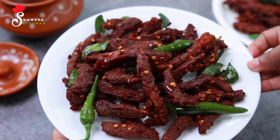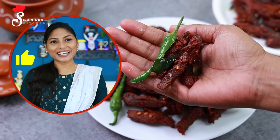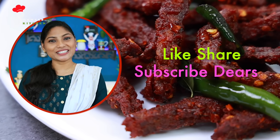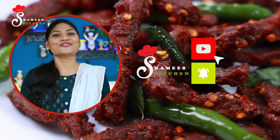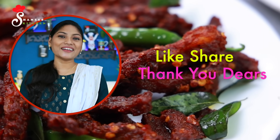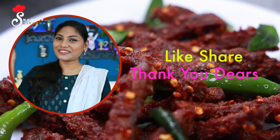Share this recipe with friends and family. That's all for this recipe. Follow our Shami's Kitchen channel, subscribe, and see you next time. Be happy and safe, take care dear friends, ta-ta!